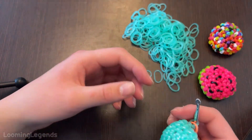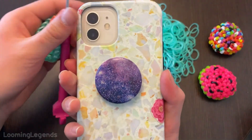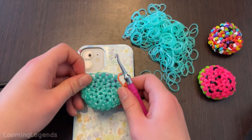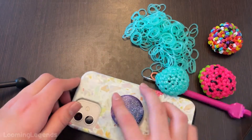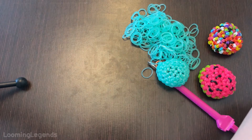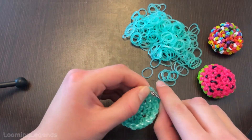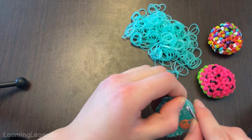Our next round is another round of single crochets all the way around. For example, this would be a popsocket and as you can see it's getting there — not yet, but it is getting there. That's just for show. We will be doing a single crochet round — you guys probably already started, so wait for me. It's fine, you guys can keep going unless you want to wait for me.